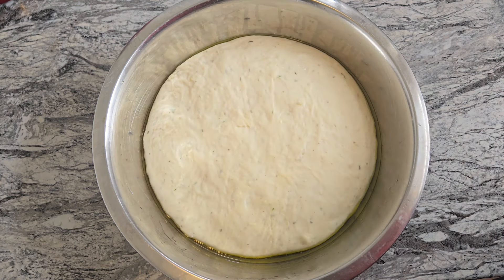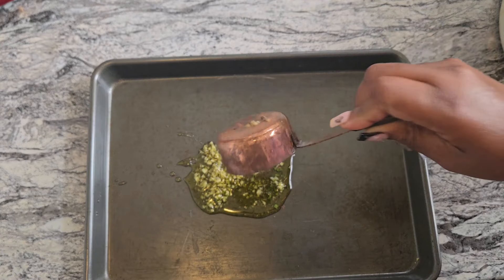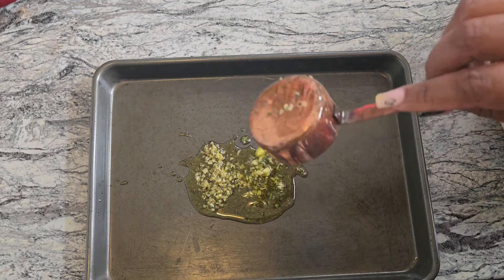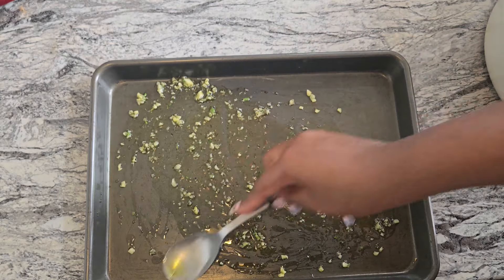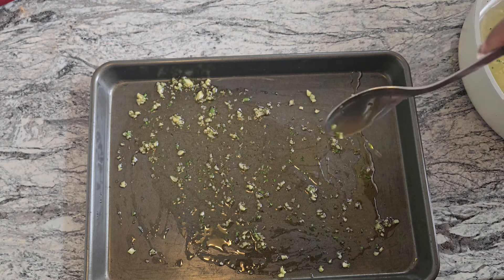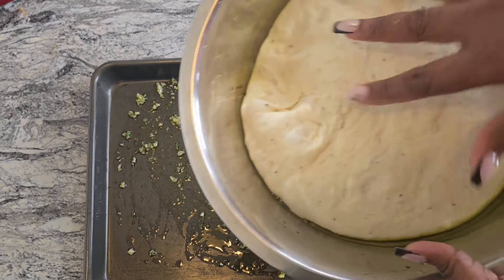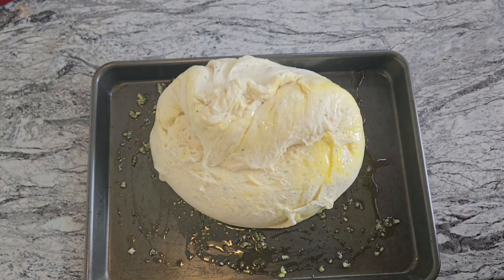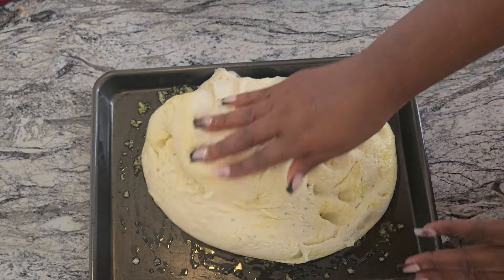Now that the dough has doubled in size, get a baking tray and add a quarter cup of the herb oil you made earlier to the bottom, spreading it all over the pan. The smell is incredible. At this point you're not rolling the bread — just dump the dough out onto your tray and spread it out with clean fingers.